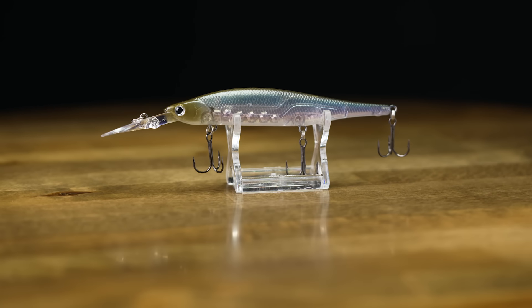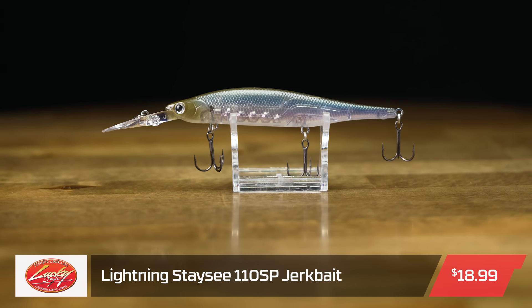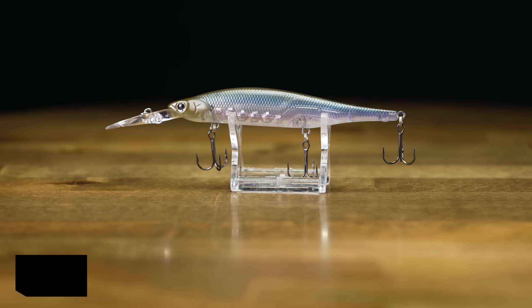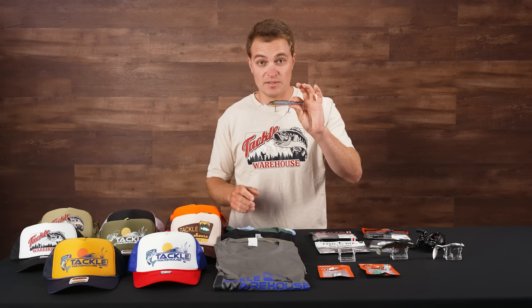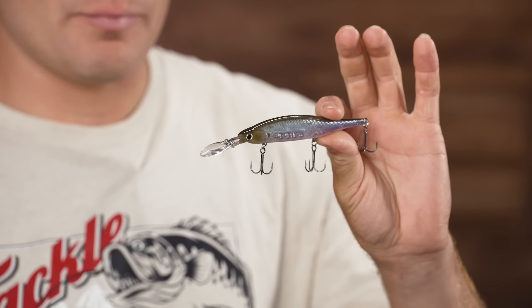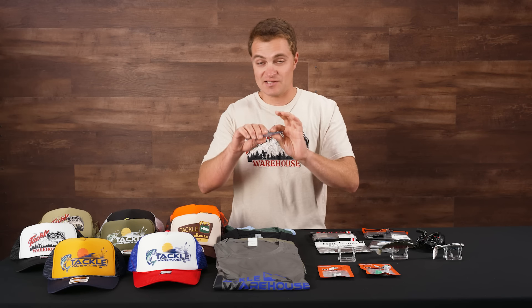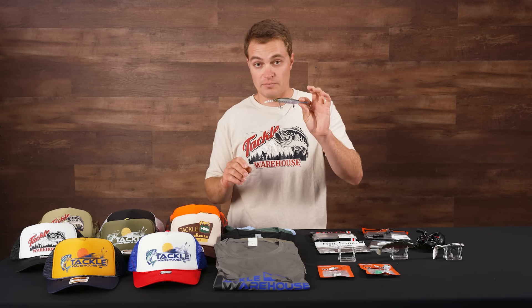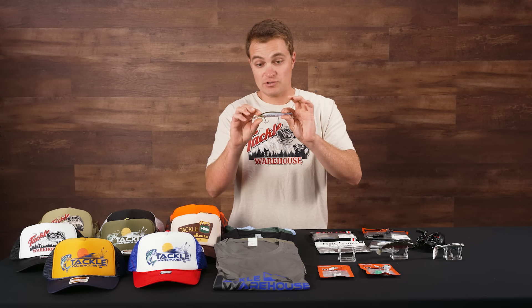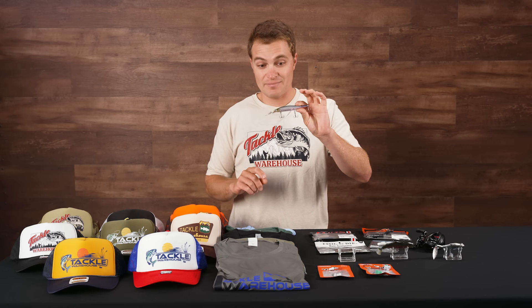Up next from Lucky Craft, this is the Stacy 110 SP. Lucky Craft makes this in the 90mm size, but this is the upgraded 110 size — for when you want to get down to that 8- to 10-foot range and still have that bigger profile to make longer casts. I believe this weighs about a half ounce and has some really nice rattles and beads in there to call fish in. Everyone who's fished Lucky Crafts knows how good these things look in the water with that tight pitch rolling action.